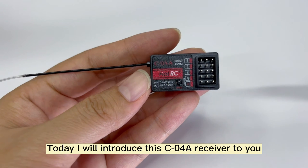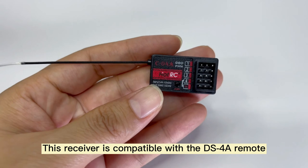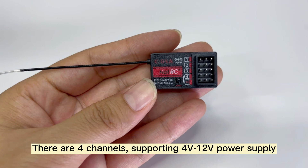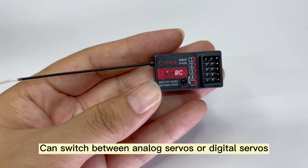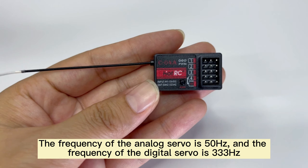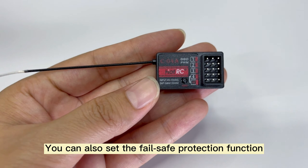Today I will introduce the C04 receiver. This receiver is compatible with the DS4 remote. There are four channels supporting 4V to 12V power supply. It can switch between analog servos and digital servos. The frequency of the analog servo is 50Hz and the frequency of the digital servo is 333Hz. You can also set the failsafe protection function.